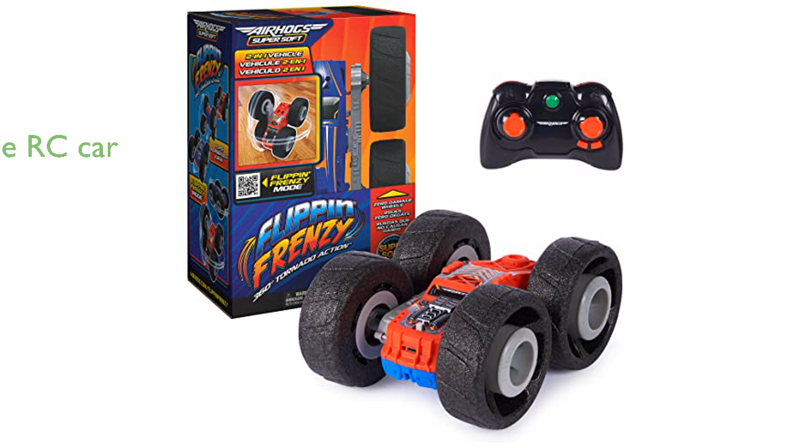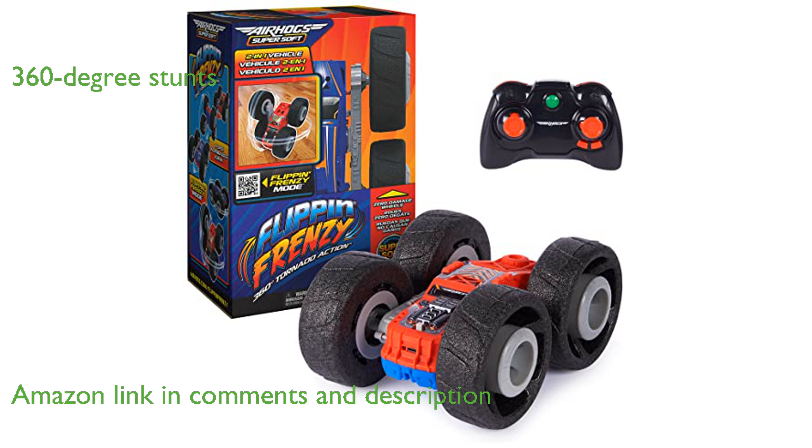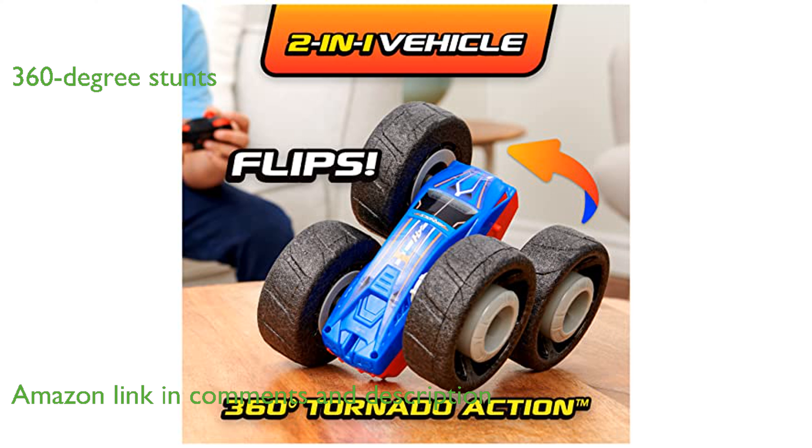The Air Hogs Flippin' Frenzy 360 is a versatile remote control car that brings the excitement of outdoor play indoors. With its unique design, this RC truck can spin horizontally and vertically, offering thrilling 360-degree stunts.